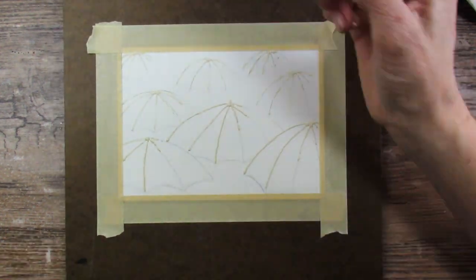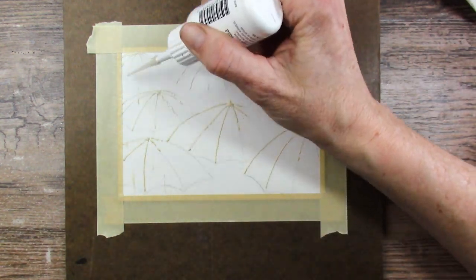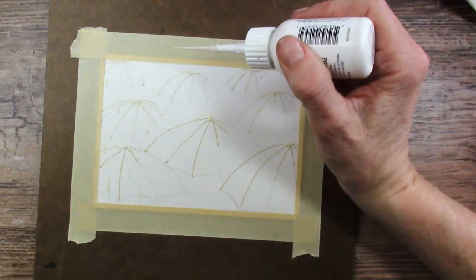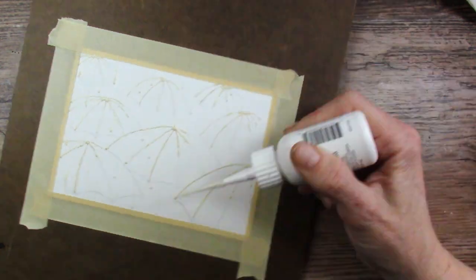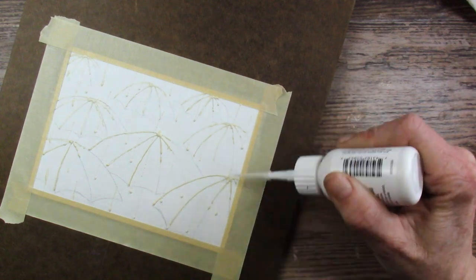This is the same masking fluid applicator that I used when I did my bricks painting. And if you didn't see that, I'll link that up in the corner in the description box below for you. Works really well — I'm very happy with it. It makes the really fine lines so easy.